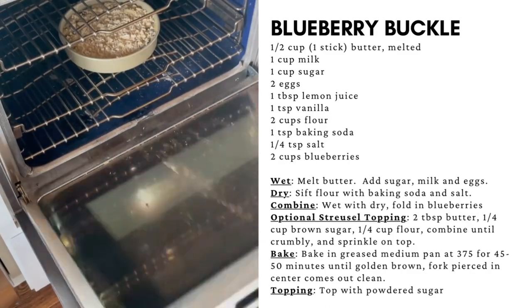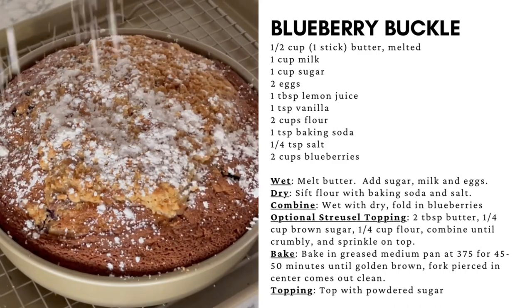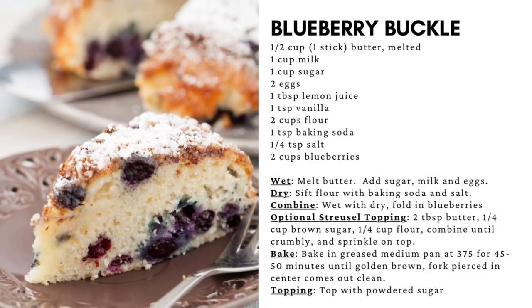Bake in a preheated oven at 375 degrees until golden brown and fragrant. Top with powdered sugar. Serve for breakfast with butter, or as dessert with ice cream.